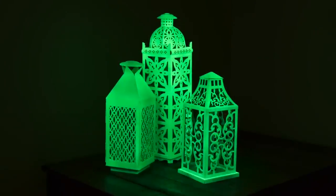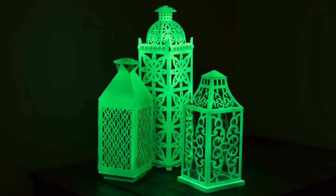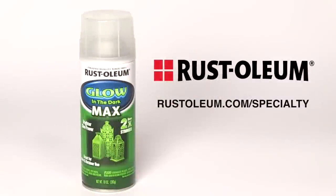Now you can create projects that truly shine, even after the lights go out. For additional information and how-to videos on a wide range of Rust-Oleum products, visit Rust-Oleum.com.